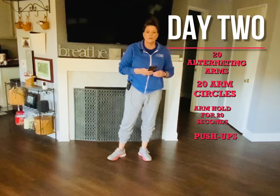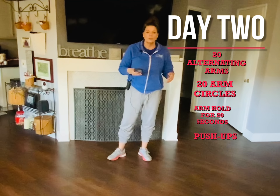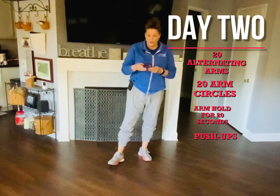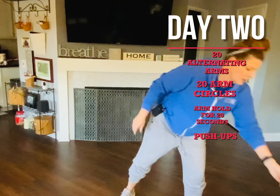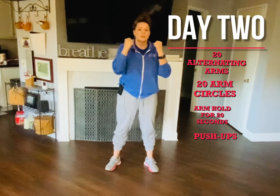Now we are going to do the muscular endurance section. When you do muscular endurance, we're not using weights or anything, so you need to pretend like you're in water and it's really hard to move. Your movements need to be deliberate. So let's get started — go like this, out and in, one.